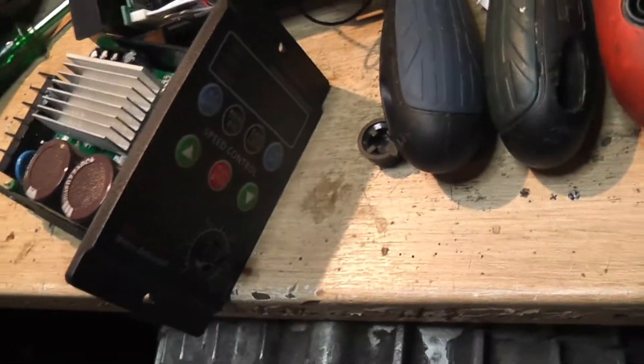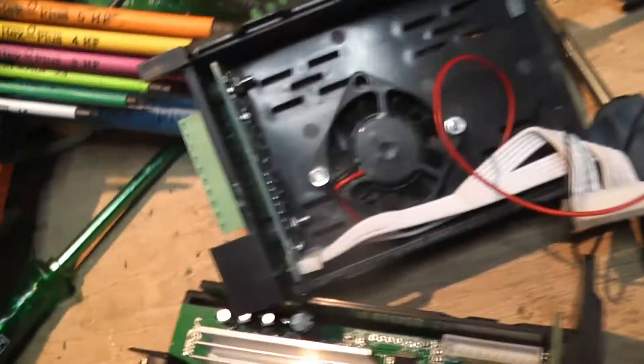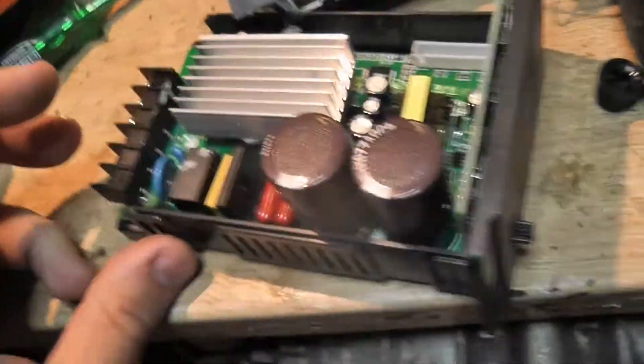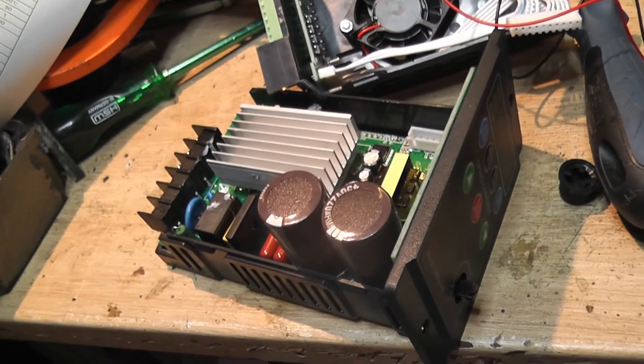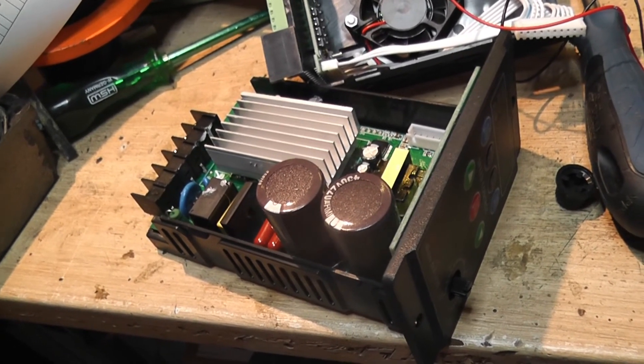This is a Chinese VFD — no idea who makes them, something like Lan Huan or whatever. It works as advertised. 40 bucks — not bad. Thanks for watching.